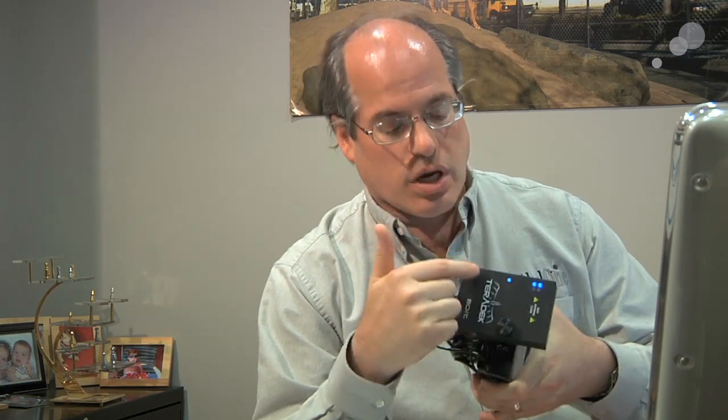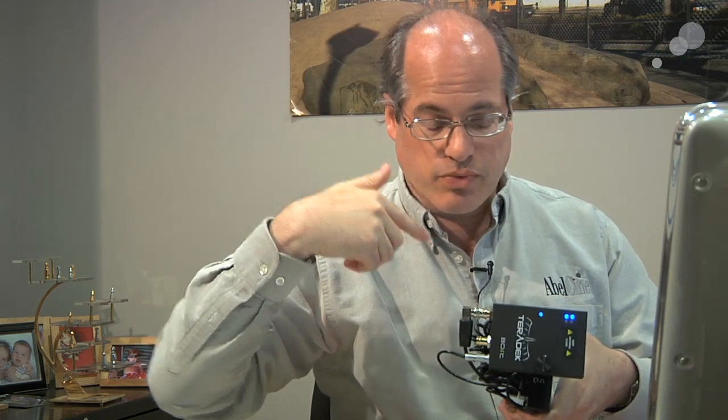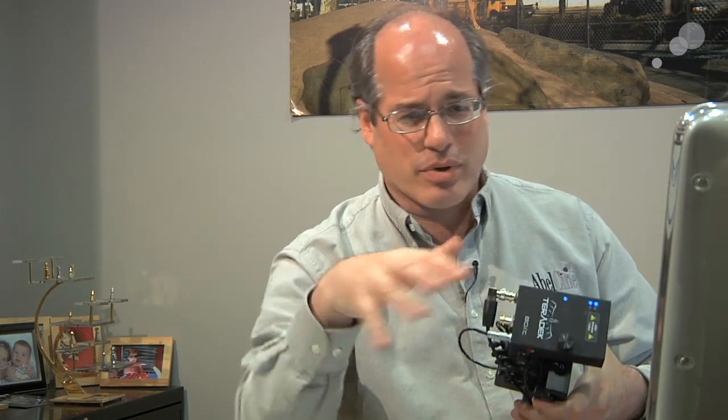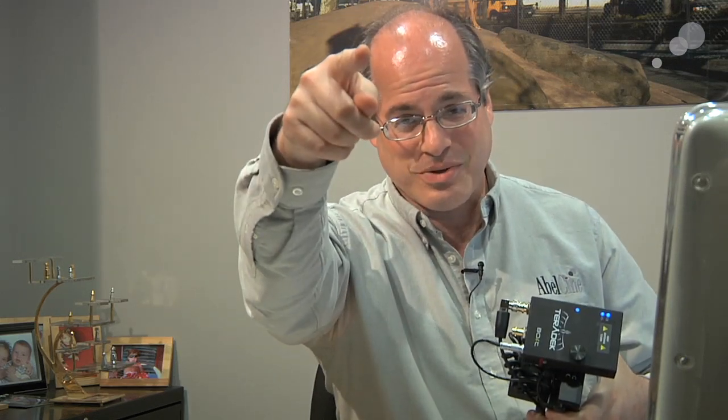This is the Teradek Bolt receiver. The transmitter is actually mounted on the camera that's shooting me right now. The Teradek Bolt has a few interesting aspects to it. First, it's a plug-and-play system — there's no IT setup or any kind of parameters you have to deal with. Literally, I plugged that unit into the camera and I plugged this unit into the monitor and it just goes. They lock up, they work, it's done. You don't have to think about it.